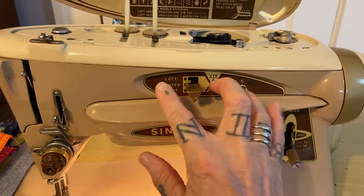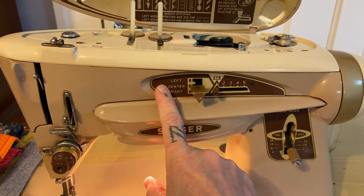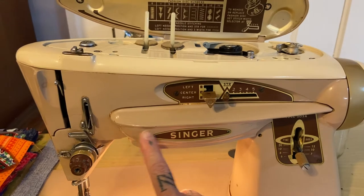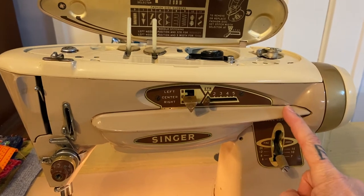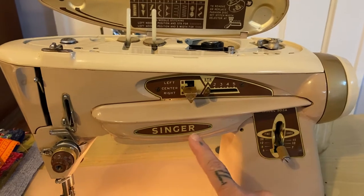I've concluded that this machine needs googly eyes because you can't unsee this — it needs an eye here and an eye here. And then this is like its mouth, and the nose kind of looks like a monkey when you see it that way. Cannot unsee monkey face.